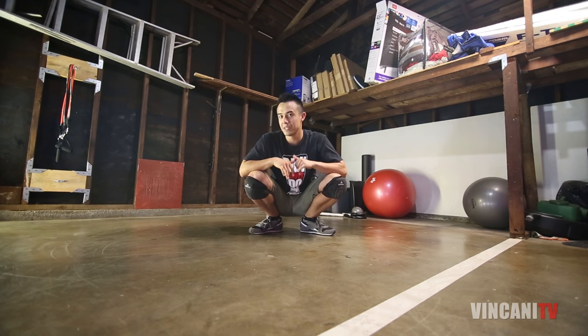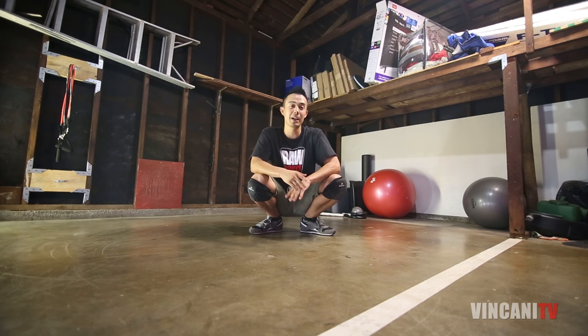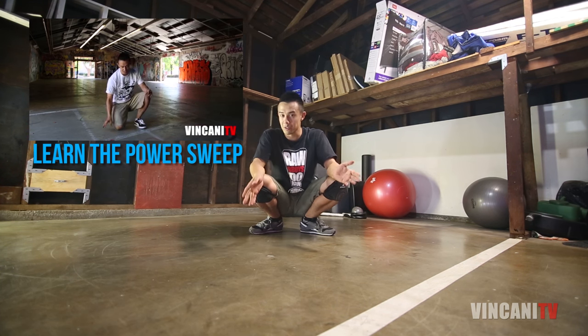What's up, this is Vince Sanity, and today we're going to be learning how to do the reverse power sweep. Now in my prior video I taught you guys how to do the forward power sweep, and also we've learned the coffee grinder and also the reverse coffee grinder.